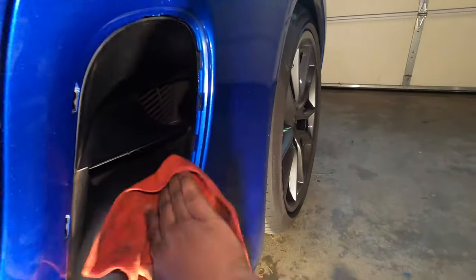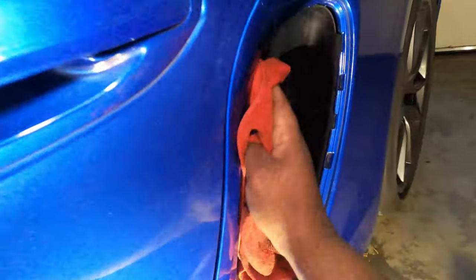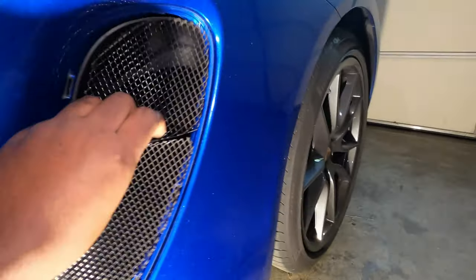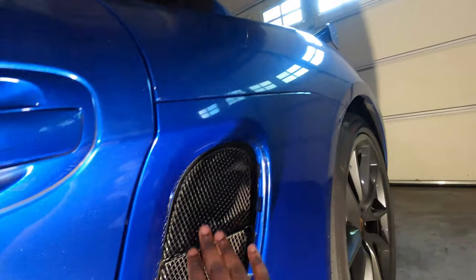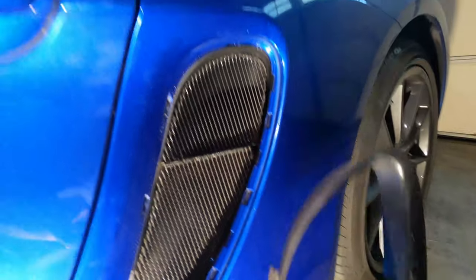Just use a simple regular towel with a bit of water to clean the dust. When you think it looks good, next take the mesh and simply align it like this. Push it all the way in and, as you can see, it fits pretty well. Now all you have to do is put back the trim.